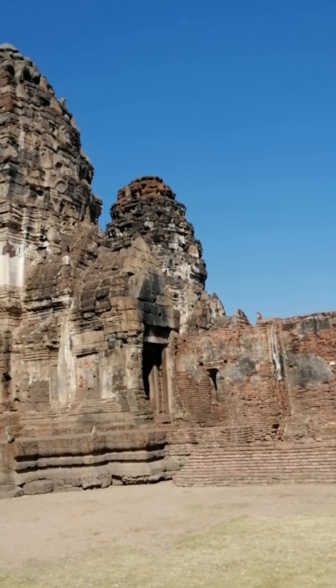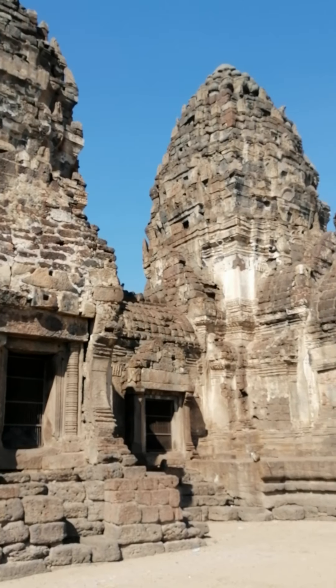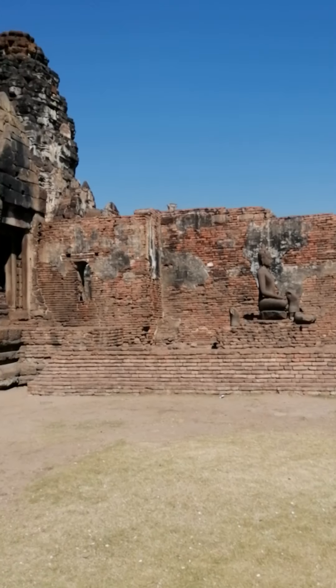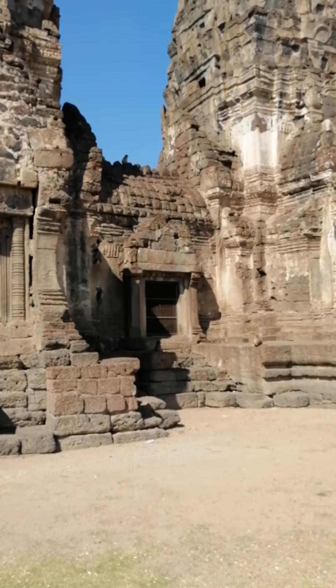Here are our three prangs. The site is named after them, of course. We have three interconnected prangs, interconnected by a main hallway, as you can see here from the outside.